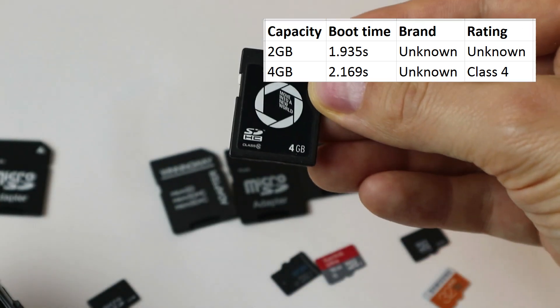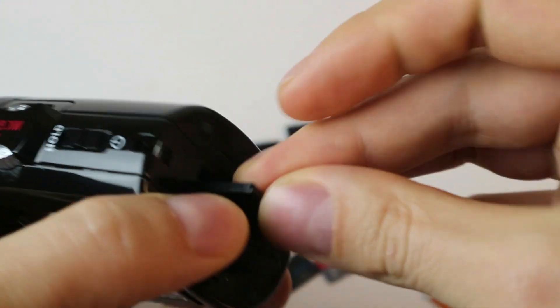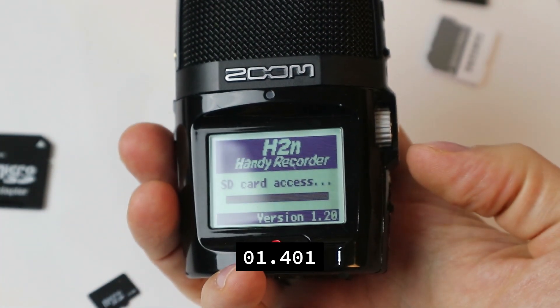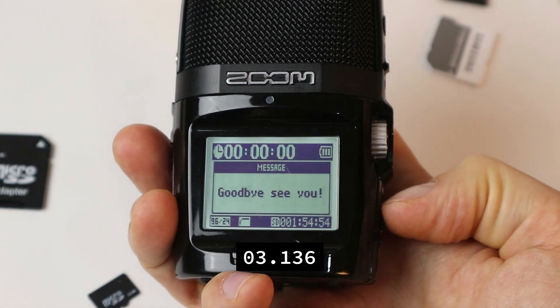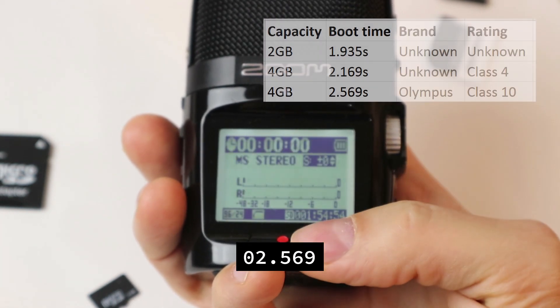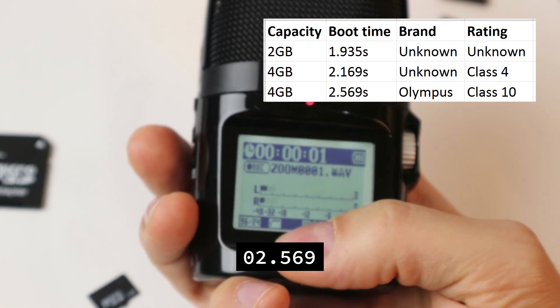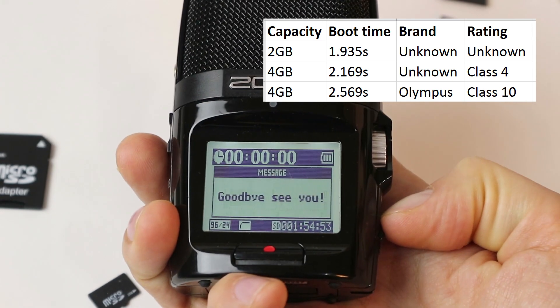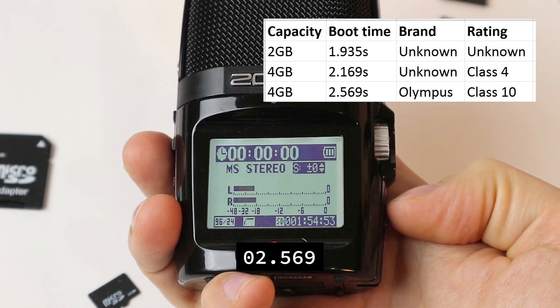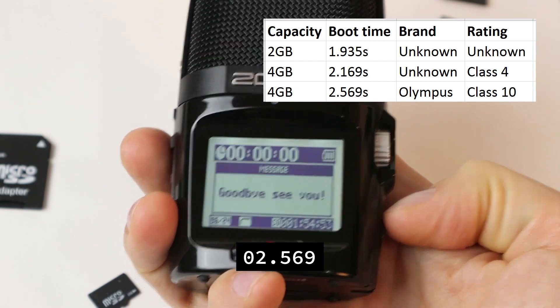Let's try this 4 gigabyte SDHC card rather than a microSD card, and see if there's any difference. That seemed to be quite the same speed. Let's record real quick and try it again — I've got the feeling this could be better. I guess that's how it's supposed to be. Let's continue onwards.